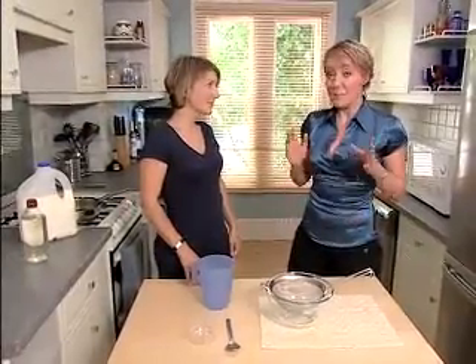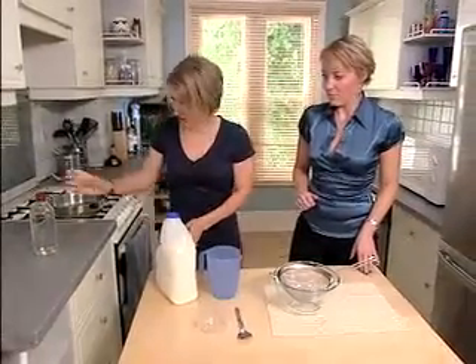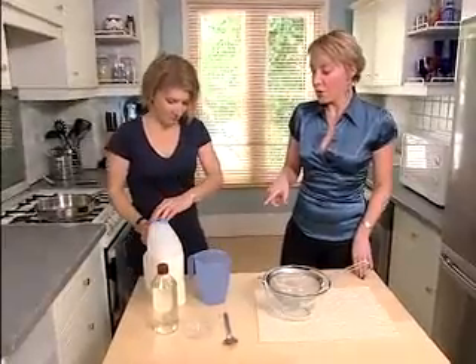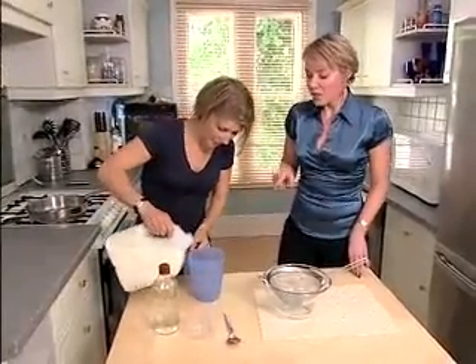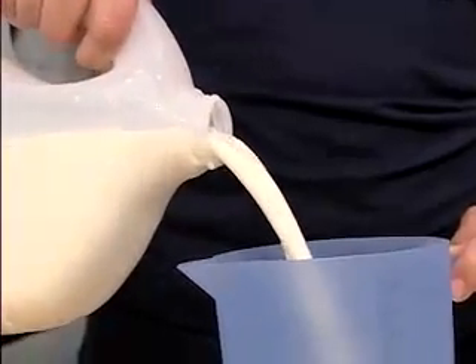All we need for this experiment is essentially milk and vinegar. So let's pour the milk into that jug — we need about a litre. We're using whole milk here, but what's important about the milk is the protein in it, so it doesn't matter what kind of milk you use.